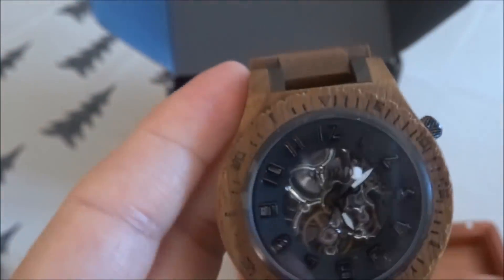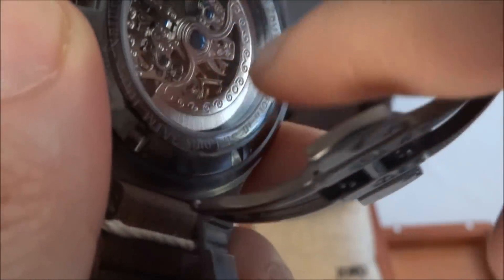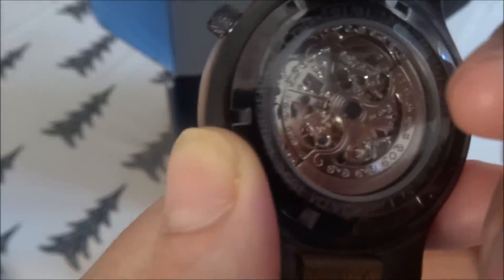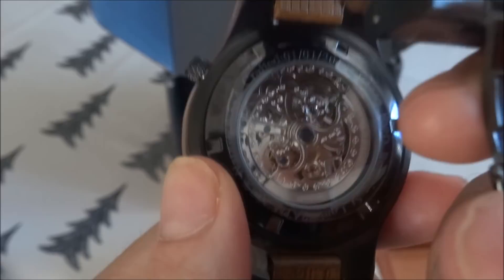This watch is automatic self-winding, so it requires no batteries. There is a rotor in the back, and when you have the watch on your arm, any movement or motion causes that rotor to move back and forth, which actually winds the mainspring and keeps the watch wound. So that's really neat as well.